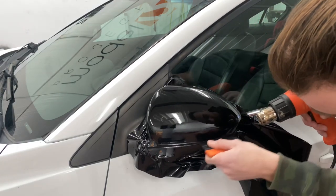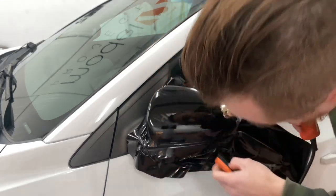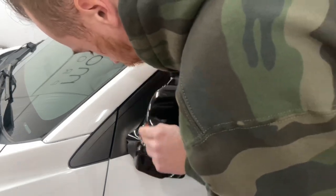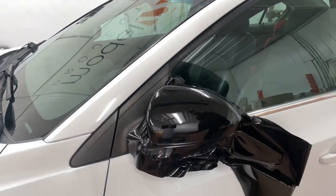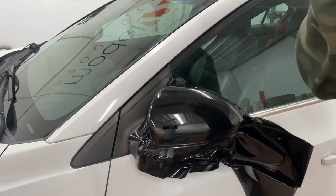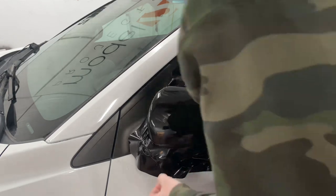Put the hard edge of your squeegee, get it tucked in right where that plastic cap ends — just tucking it in right there. Really how simple it is — it's all a matter of stretching and heating in the right spot.